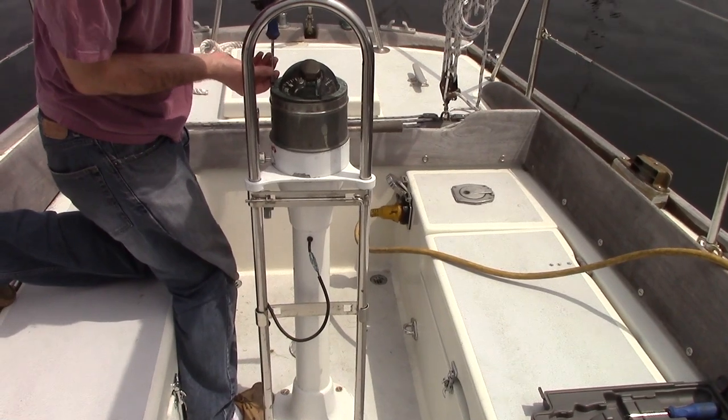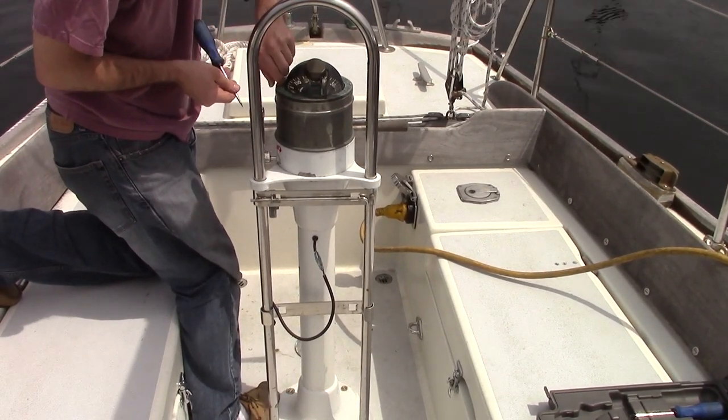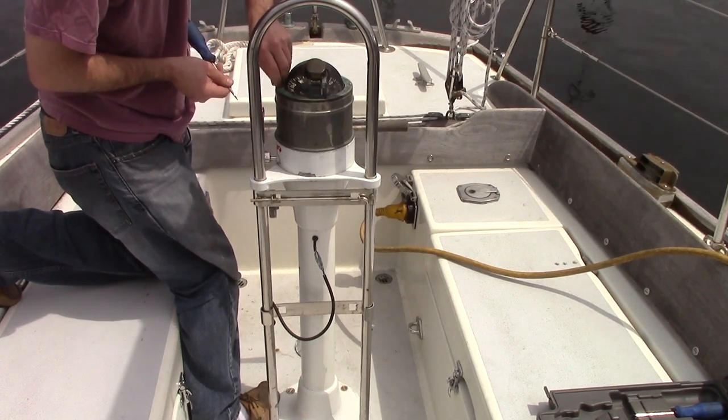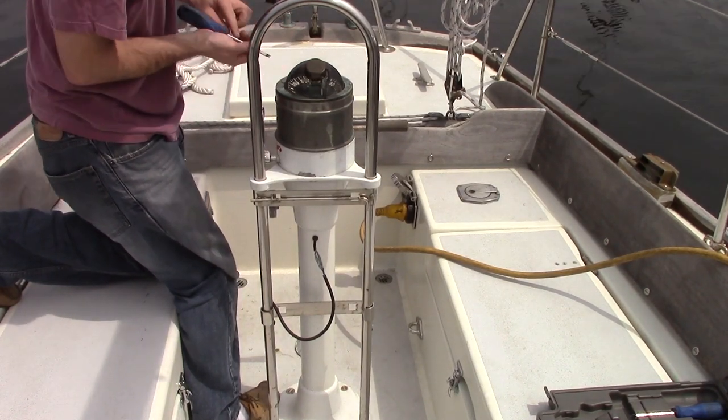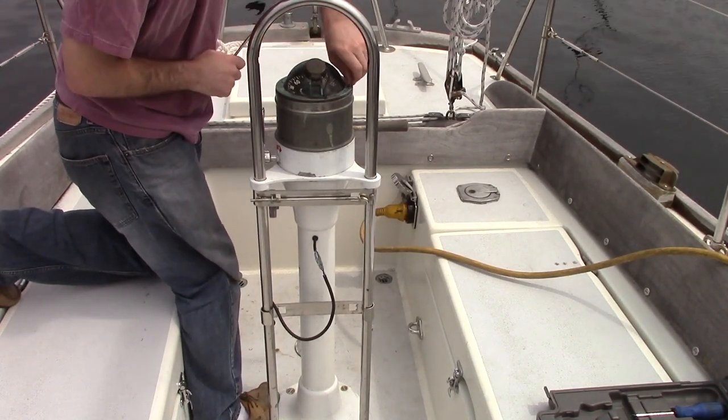Let's get back to removing the pedestal. The next step is to remove the compass. Each compass is different, so check in with the manual or give us a call. Typically, only a few fasteners need to be removed. You'll want to disconnect the wire for the light too.